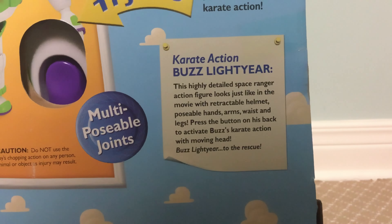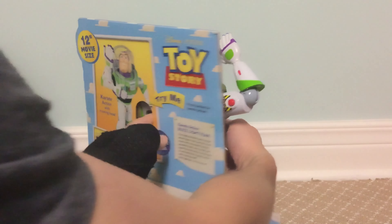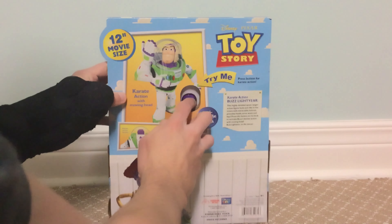The back of the box looks like this. Twelve-inch movie size, Cry Action with moving head. Cry Action button. Caution: do not use the toy's chopping action on any person, animal, or object, as injury may result.